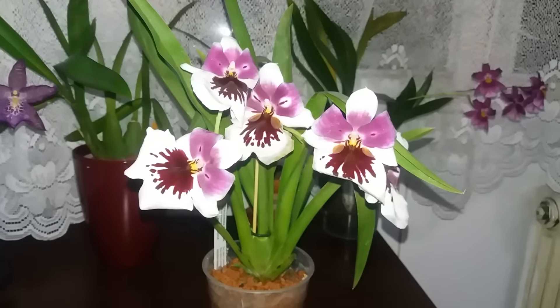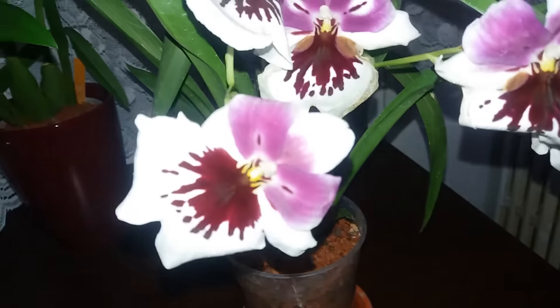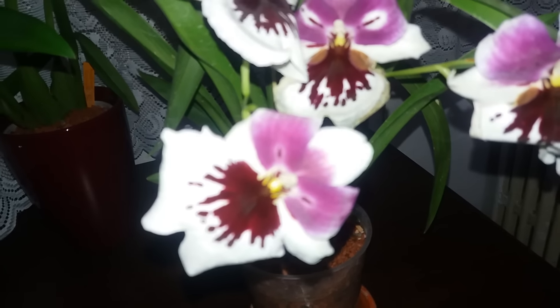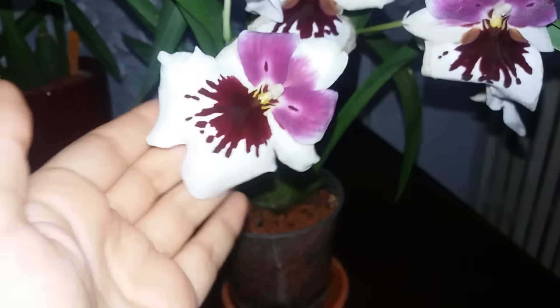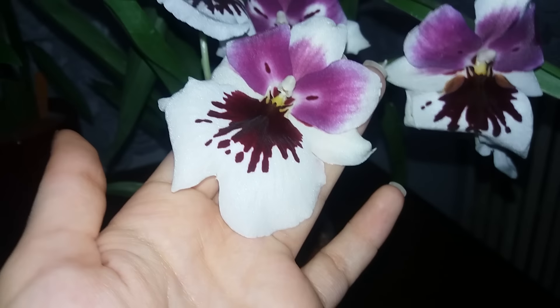Hello guys! Welcome back! So, today we have another idea video for this beautiful Meltoniopsis orchid. This is a hybrid between Meltoniopsis Heralexandra and Maria Sugiema and it is not a registered hybrid.